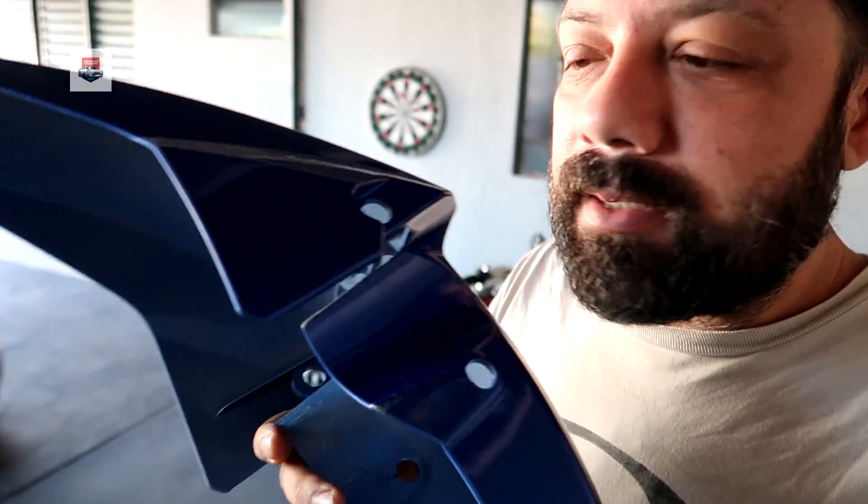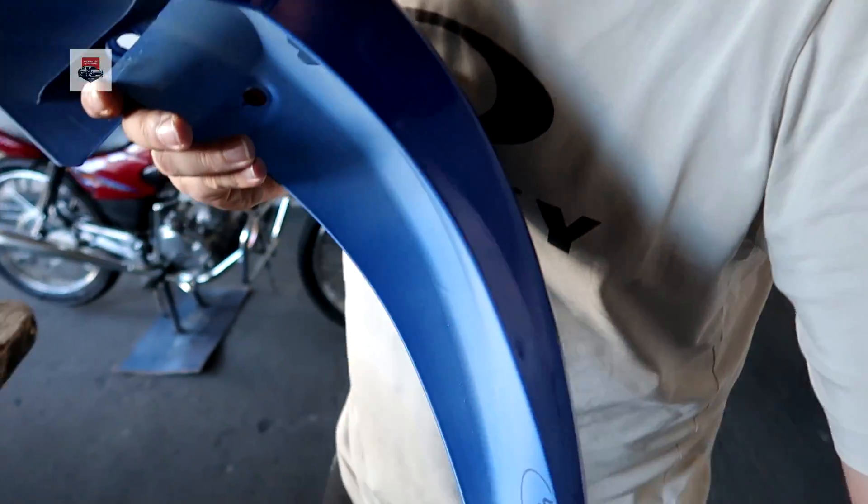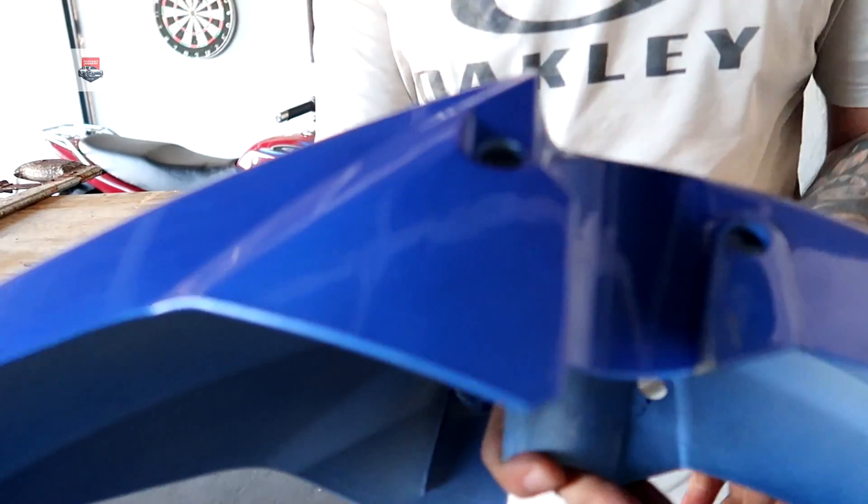Rapaziada, pensa num trampo, mano — o bagulho é trabalhoso. Mas se a gente se dispõe a fazer, vamos terminar. Como vocês viram aí, nós adaptamos a chapinha. Fizemos a chapinha; agora eu vou adaptar o paralama. O paralama eu vou ter que desbastar ele. Deixa eu posicionar a câmera aqui e vou mostrar pra vocês certinho.